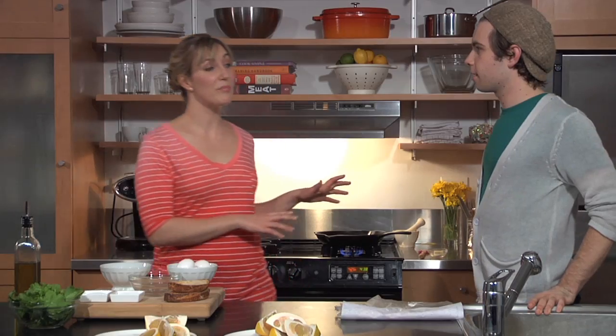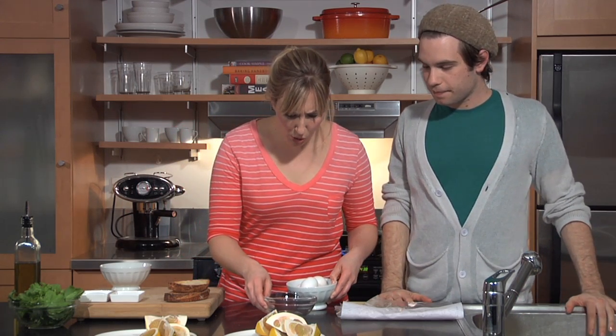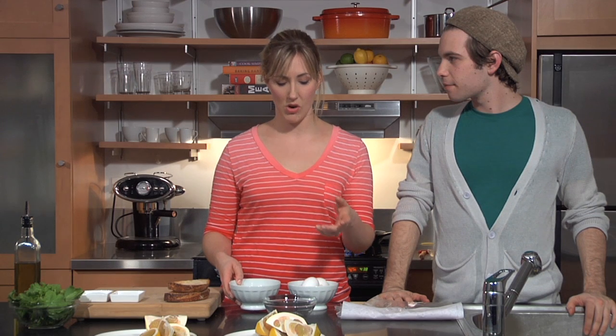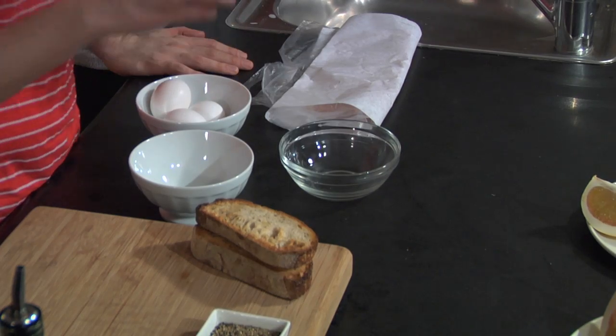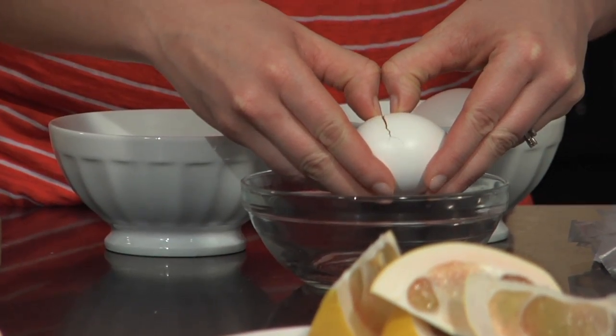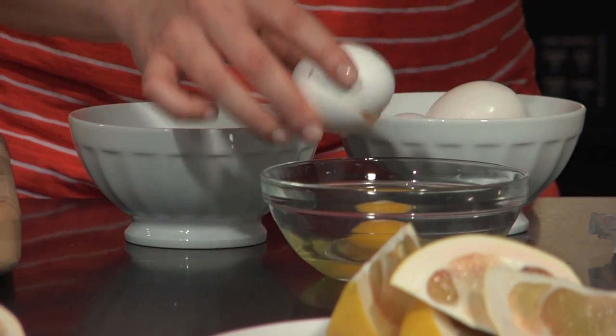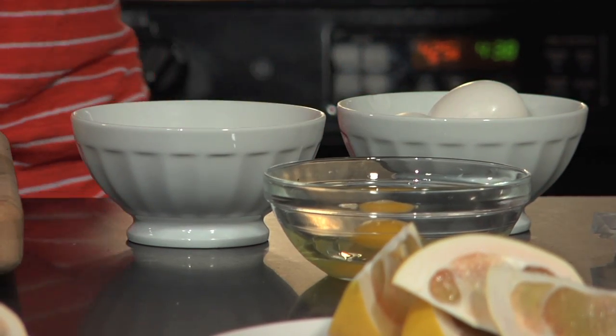I'm just going to teach you a really simple egg cracking technique. A lot of people use corners to crack eggs, and that actually ends up usually piercing the yolk. So if you crack it on a flat surface, just like this, and then you use your fingers to pull apart the shell, you get a much more likely result that you're going to have an intact yolk, just like that.